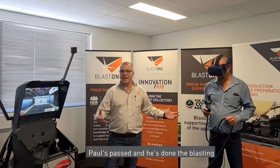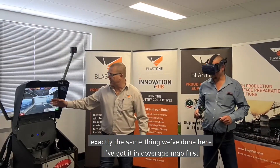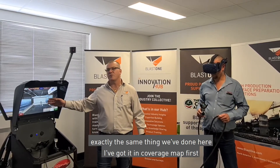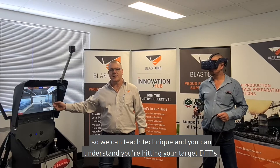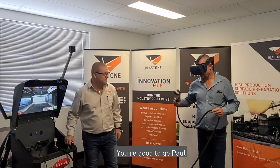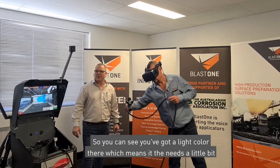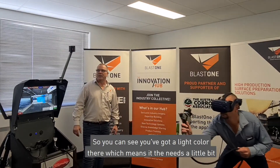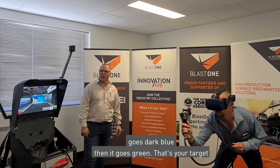Pull's passed the blasting test and now we're going to try out the airless spray. Exactly the same thing — I've got it in coverage map first so we can teach technique and you can understand you're hitting your target DMTs. Good to go Paul. You've got a light color there, and as he does the next coat you can see it goes dark blue, then green — that's your target DMT.